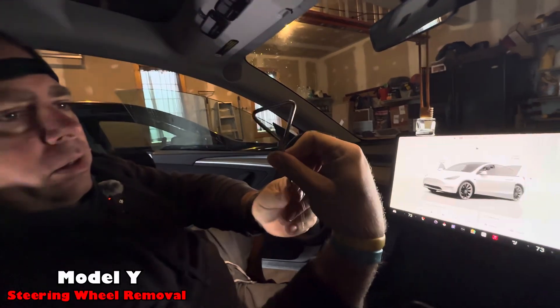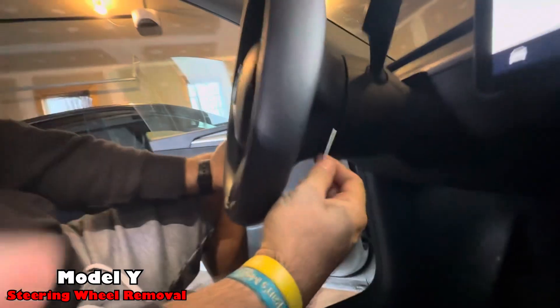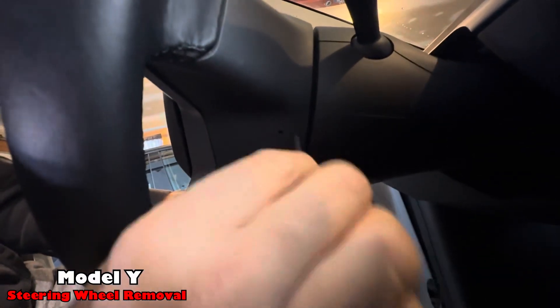They provide you with this tool here, and there'll be a couple of little holes underneath where we'll actually place this inside and pop off the airbag.